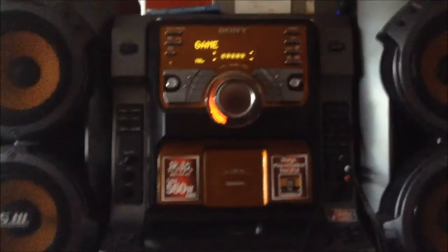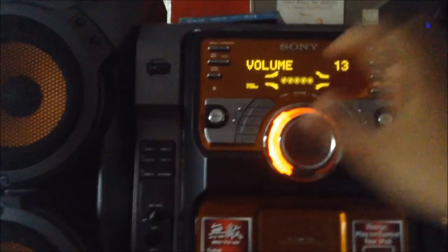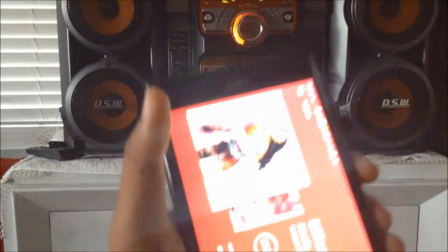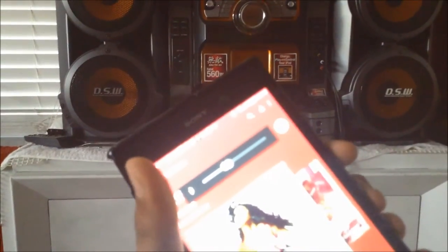All right, now it's playing. The Aukey is over there, my phone playing the music is here — no headphones needed. This is basically like a wireless controller for your stereo as well. You can actually control the volume from your phone too, and of course you might need some manual adjustments on the stereo itself.